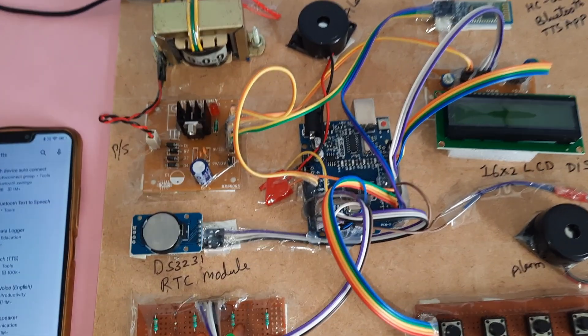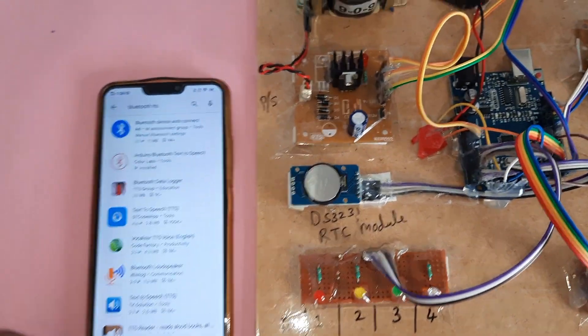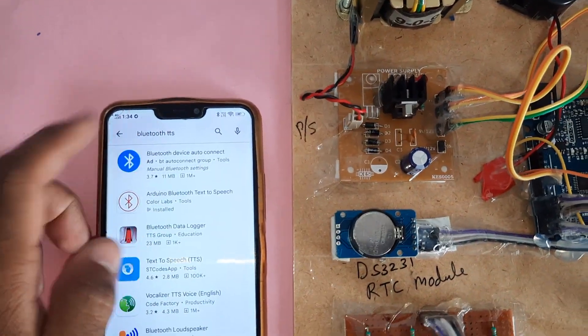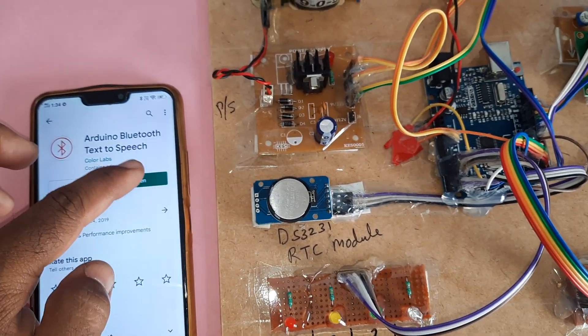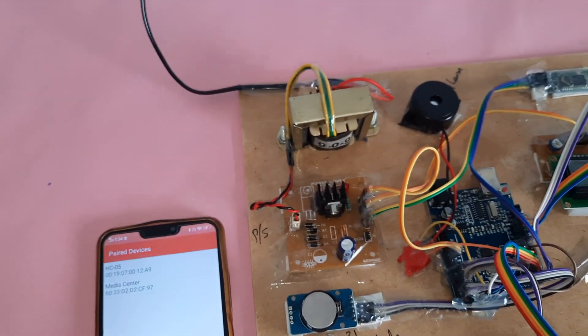Smart medicine reminder using Arduino and a Bluetooth module. The Bluetooth app used here is Bluetooth TTS. This is the second one — open it. Now I am giving the power supply.